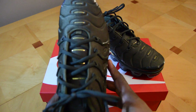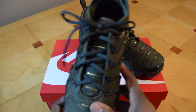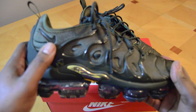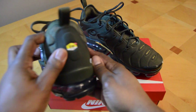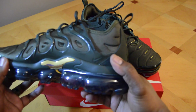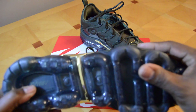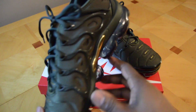This is a size 10. The true-to-size does fit somewhat narrow, so take that into consideration if you decide to purchase a pair. You've got the Nike Swoosh right there in the back, the VaporMax air unit with the swoosh, and of course the rubber pods — really nice looking shoe.